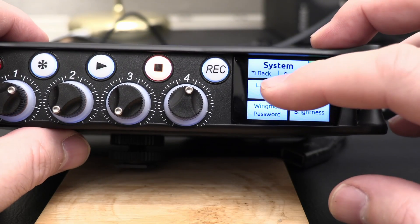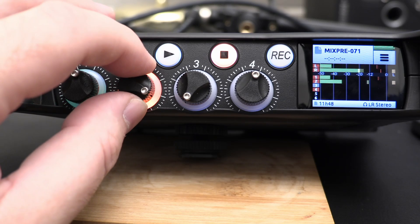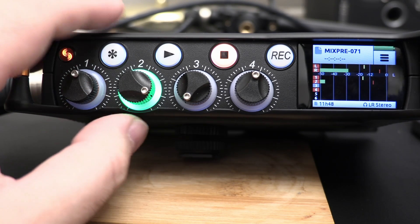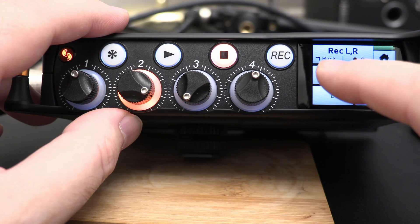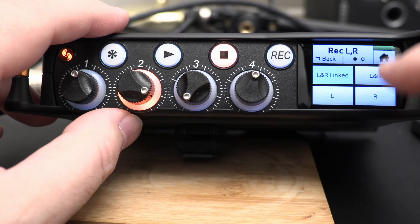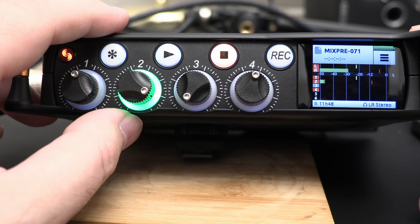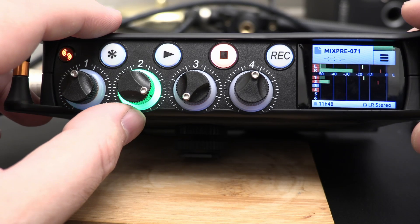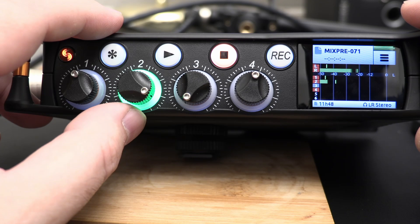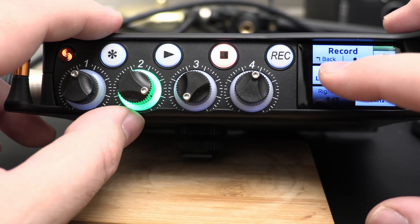The limiters are simple on and off with no fine tuning options. They're independent for each ISO track unless the tracks are linked as a stereo pair, in which case the limiters for those tracks are also linked with no way to deselect that. For the mix track you can choose to have limiters linked or not regardless of the ISO track linking. If any track in the mix is limited, both mix tracks are affected, but the separately recorded ISO tracks themselves are unaffected by other tracks being limited. If this all seems complicated, just use basic mode and explore custom mode gradually.